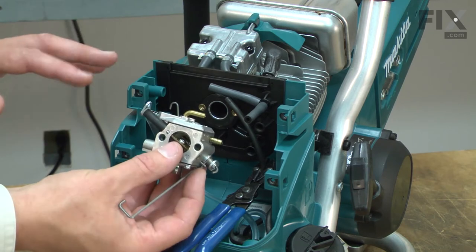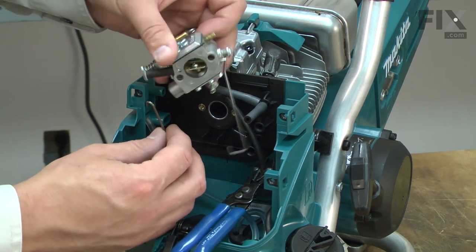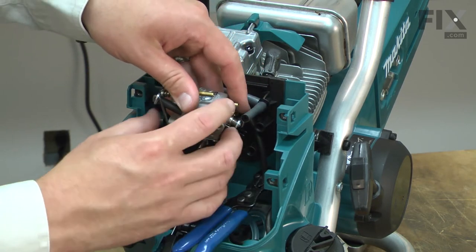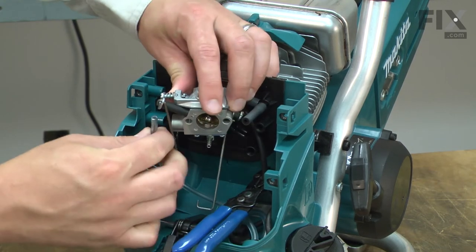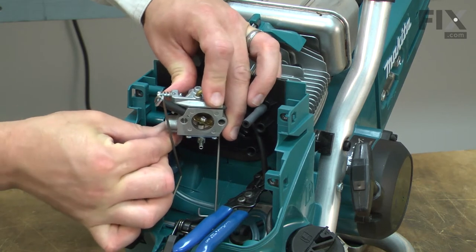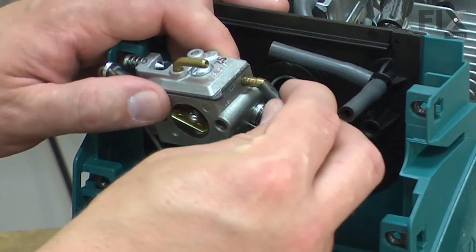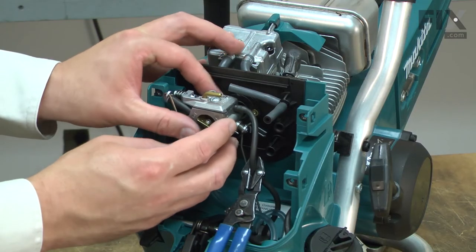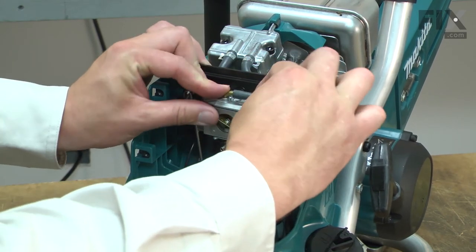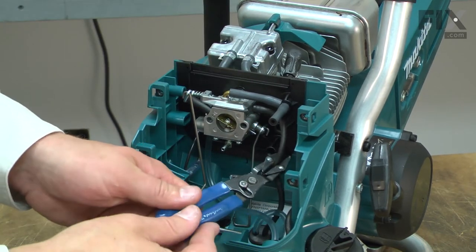Now I can reinstall it in pretty much the reverse order. I'll install the choke linkage, then the return fuel line, and now the incoming fuel line and the vent line. I can remove the fuel line clamp.